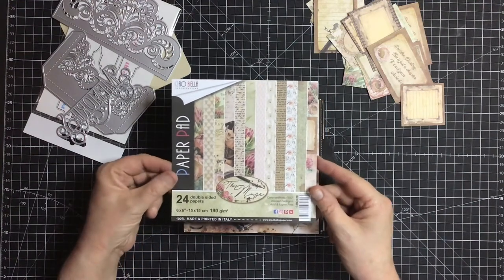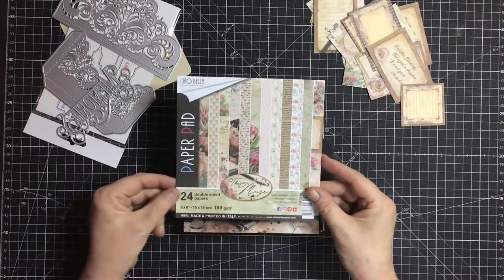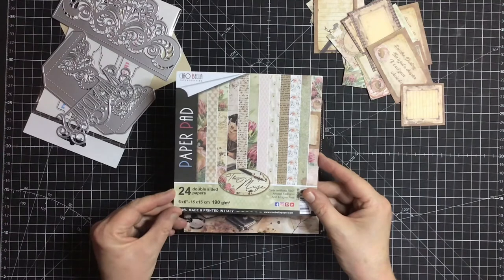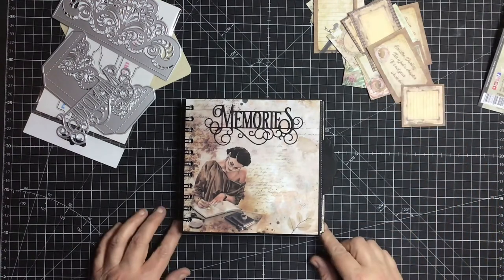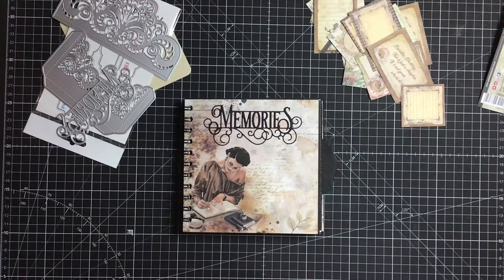This was a six by six pad. It comes with 24 double-sided papers and it's 190 GSM. As you can see down the bottom it says 100% made and printed in Italy. I wanted to get my Cinch machine out because I haven't had it out for quite a few years. I've been visiting YouTube and looking at some lovely videos of ladies and gentlemen using the Cinch machine, so I thought I'd dust it off, get it out of mothballs, and have a go using my Cinch for this particular album.